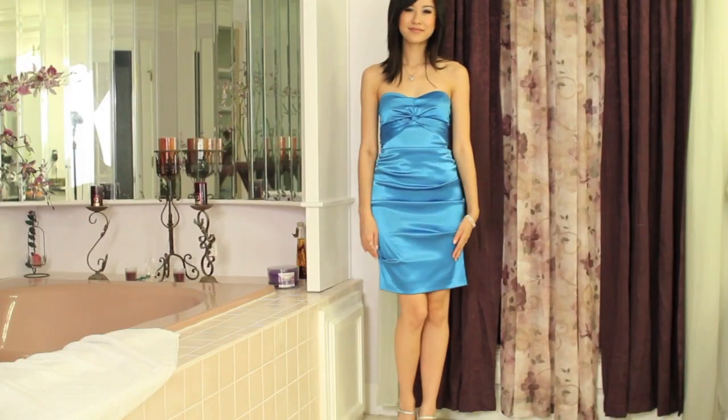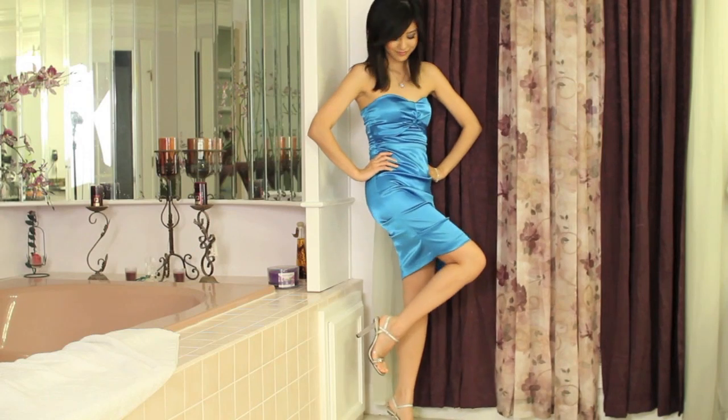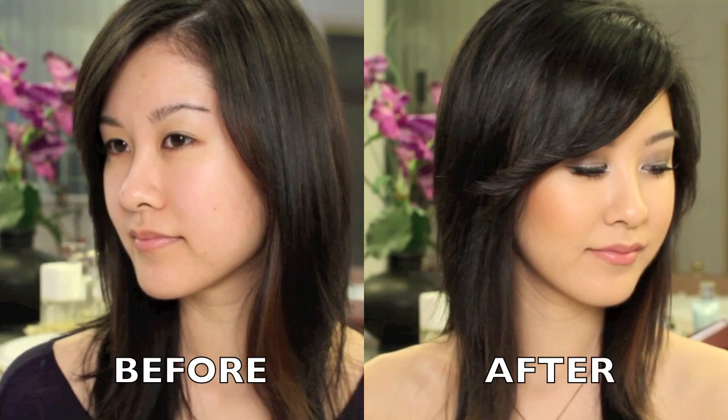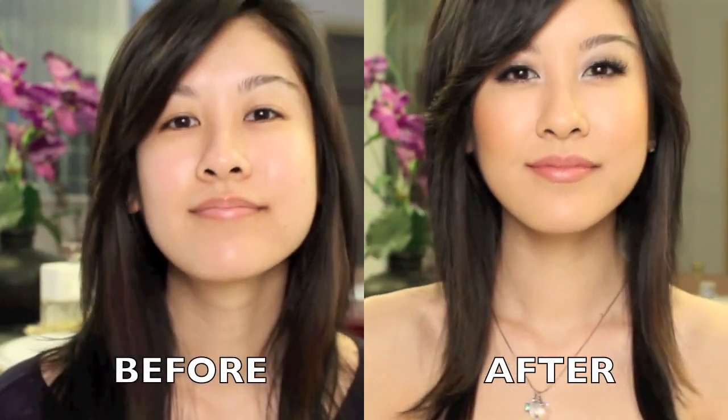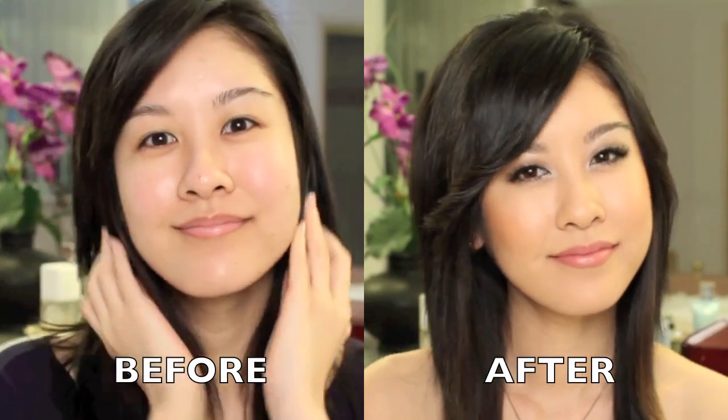I really hope you guys enjoyed this look — I will show you the full look now. So we've reached the end. If you watched the entire thing, thank you. Definitely have a safe and amazing time at prom or formal, whatever event you're going to. And thank you again for watching. Bye, guys.